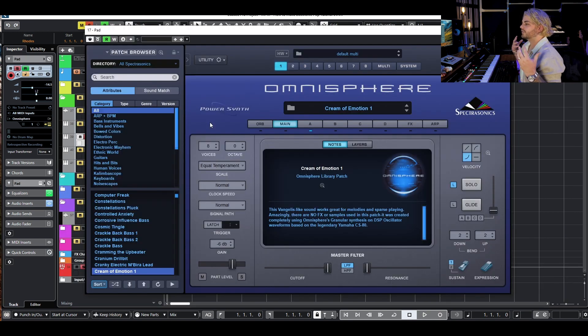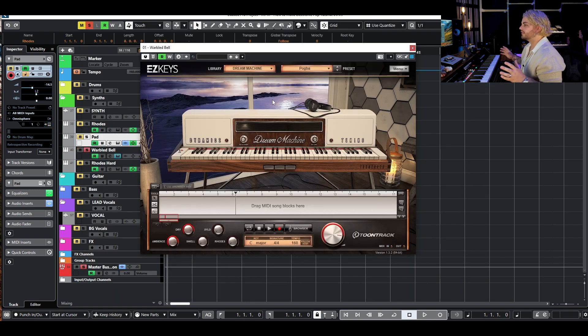One layer I've got is those exact same chords but with this Cream of Emotion pad from Omnisphere. I love this pad — it's got a nice little bit of like weird kind of trailing off. That's definitely going to get me closer to that vibe especially layered over that Rhodes. I've also got this top end bell that is pitched up an octave using a preset from Easy Keys. It just gives it a nice little bit of shimmer on top without having way too much transient.